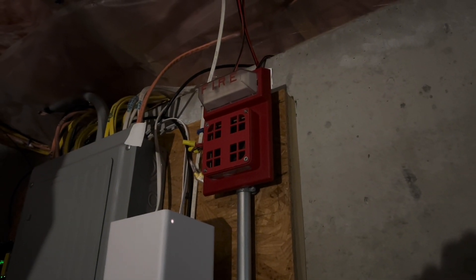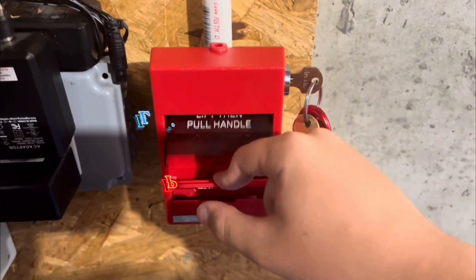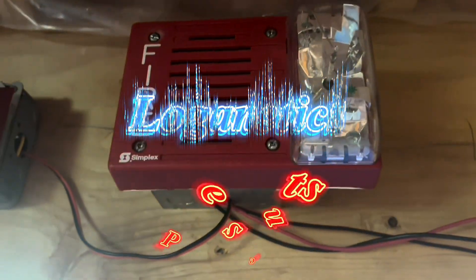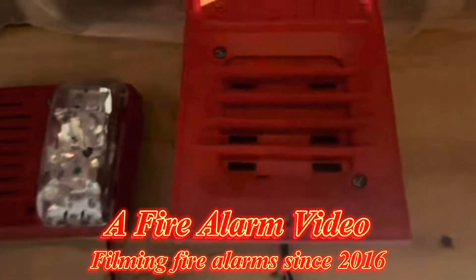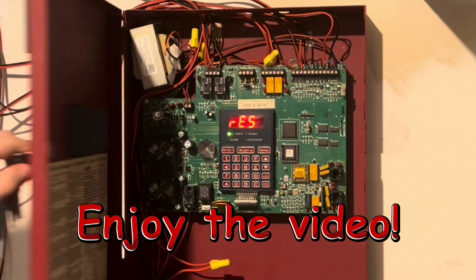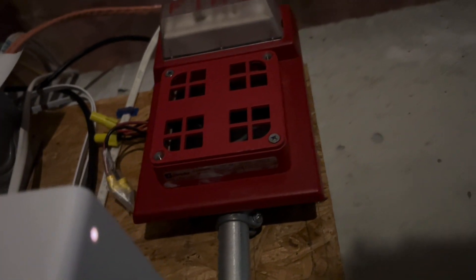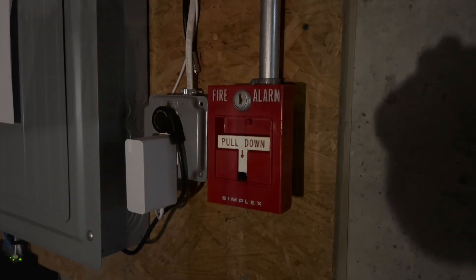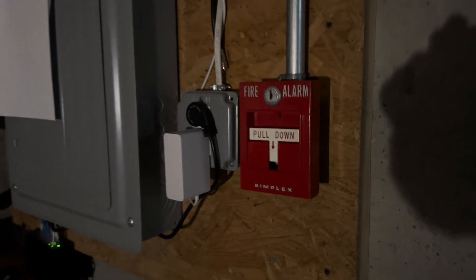Hey everyone, Loganetics here, and this is System Test 51 requested by Raccoon Alarms. Right here is the Simplex 2901-9833 and the Simplex 4903-9101. Right here is the Simplex 4251-20 from Nixu. I'll put his eBay store link in the description.